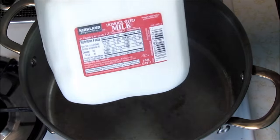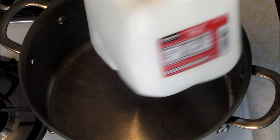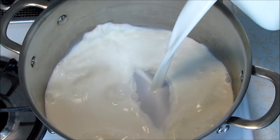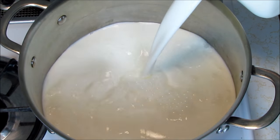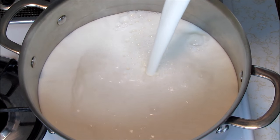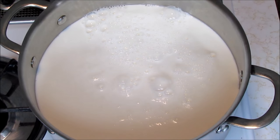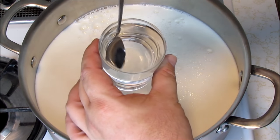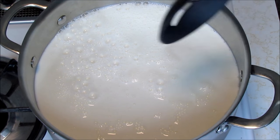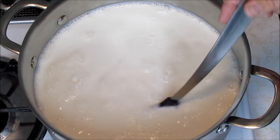I'm using Kirkland homogenized milk — just one gallon of regular milk — and we're going to put it all in the pot. It's cold, straight from the fridge. We need to get this up to 90 degrees. We put it on medium heat and then add our citric acid solution — it's clear and dissolved — and slowly stir. We're just keeping it agitated so it doesn't burn on the bottom.